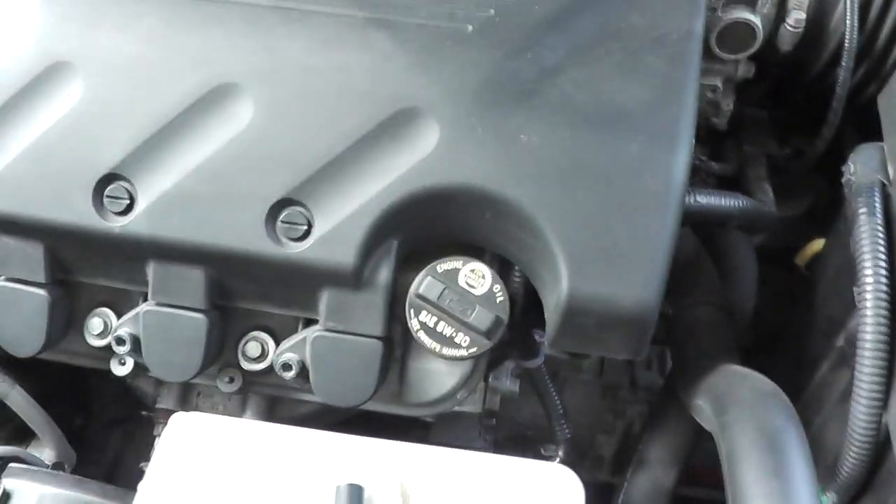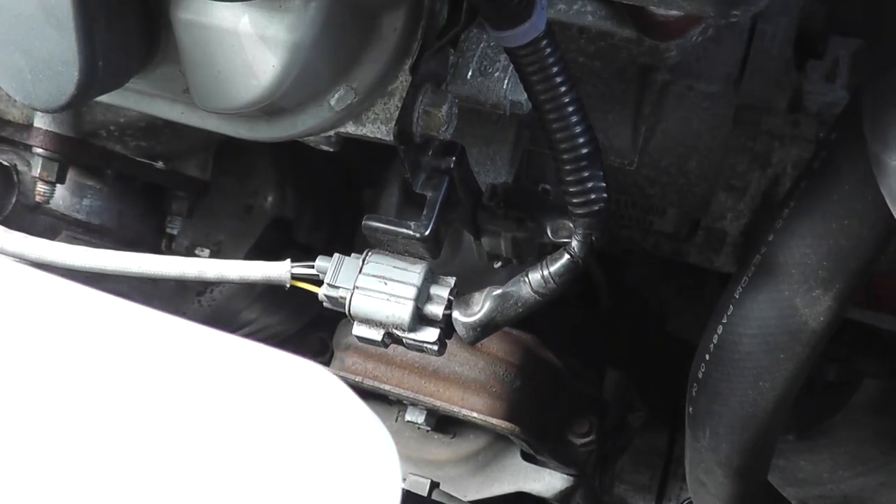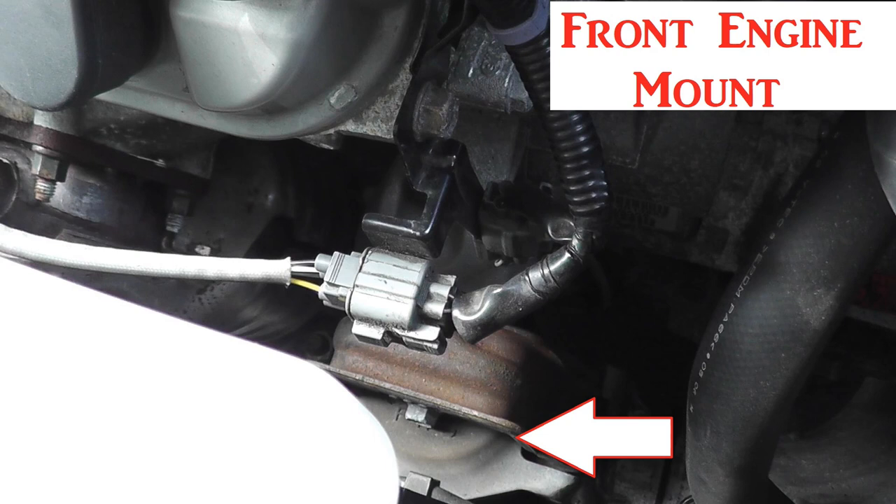Today we'll be talking about electronically controlled engine mounts and the system that controls them. Here's the front of the vehicle — the radiator looking straight down — and there's the front engine mount that is electronically controlled on this vehicle. There's also a rear one.